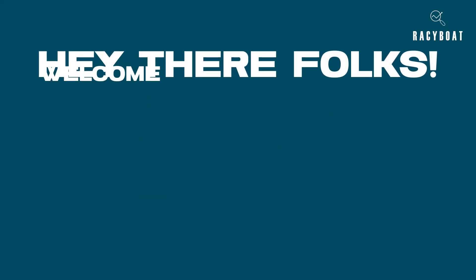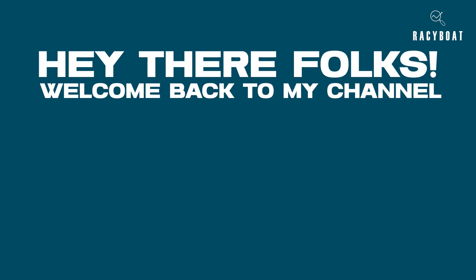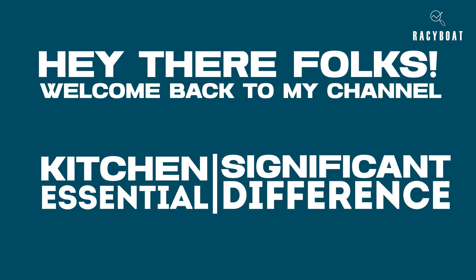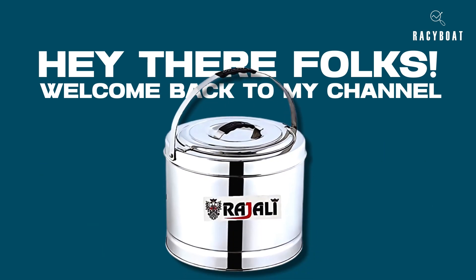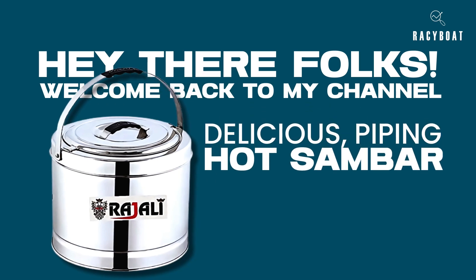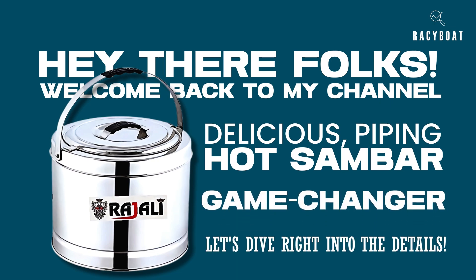Hey there, folks! Welcome back to my channel! Today, I am super excited to share with you a kitchen essential that has made a significant difference in my cooking experience — the Rajulai Stainless Steel Sambar Pot. If you love preparing delicious, piping hot sambar or any other mouth-watering dish, this pot is a game changer. Let's dive right into the details.